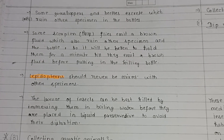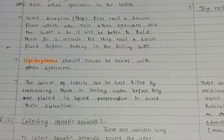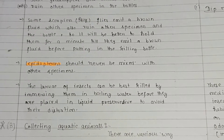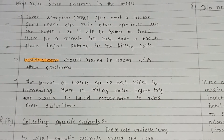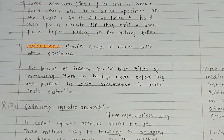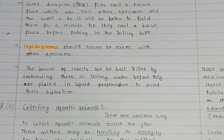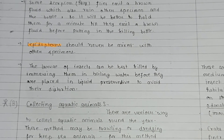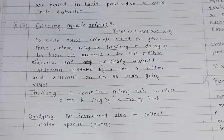Some grasshoppers and beetles excrete fluids that can ruin other specimens in the bottle. Some scorpion flies emit a brown fluid that also ruins other specimens; it is better to hold them briefly until they emit the fluid before placing them in the killing bottle. Lepidopterans like butterflies and moths should never be mixed with other specimens. Larvae of insects are best killed by immersing them in boiling water before placing them in liquid preservative to avoid distortion.